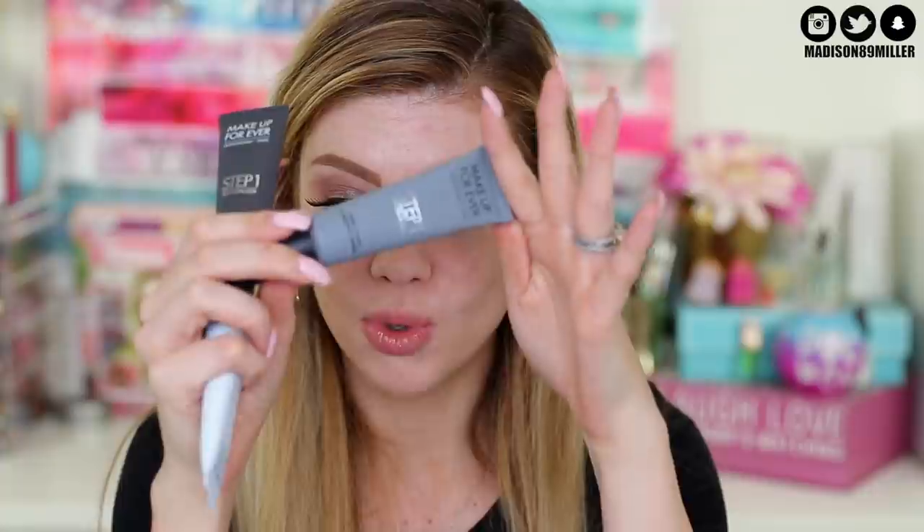Lashes are on! Now I wanted to show you guys this little PR package I got from Makeup Forever - it's so cute. It's a little backpack and it says Madison on it. It comes with another Mist and Fix, a foundation, and three primers. Two of these primers are my favorites - the hydrating one, the mattifying one, and the smoothing one. I love this little backpack - it's a key chain too.